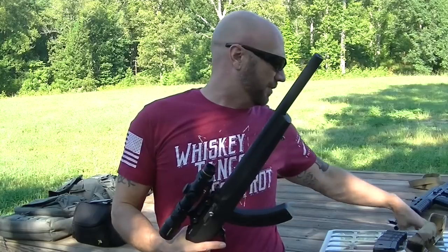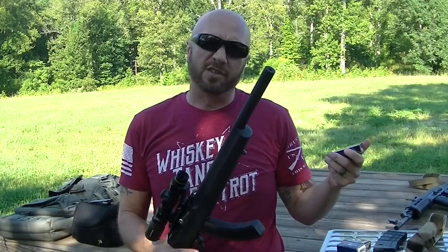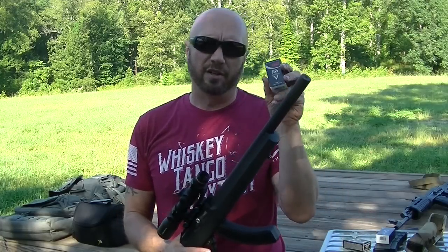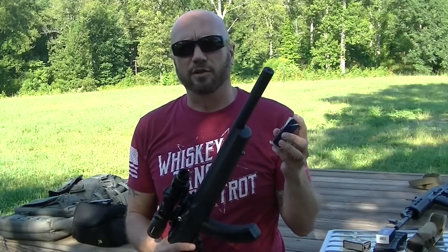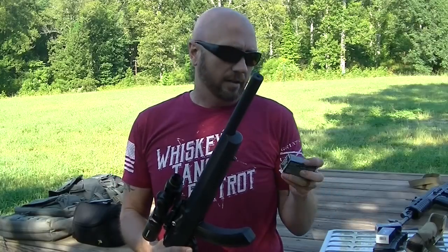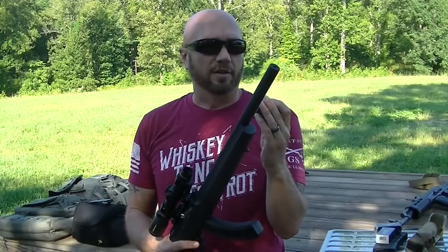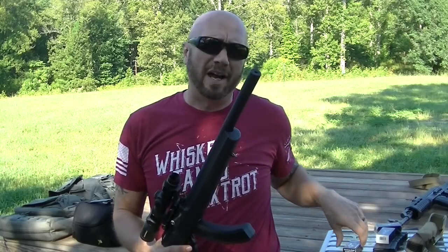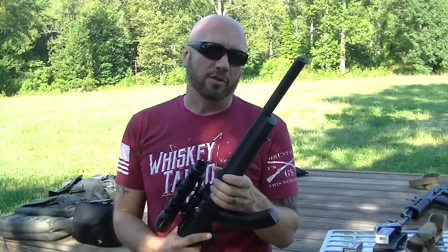Today we're going to shoot a few types of ammo. I have regular standard velocity stuff at 1,070 feet per second. I have some quiet 22 at 710 feet per second — this will not cycle the bolt, so in the video you'll see me manually cycling each round. And I also have some American Eagle Suppressor ammo at 970 feet per second, which may actually cycle the bolt. I'll post a banner on the bottom of each clip so you know what I'm shooting.